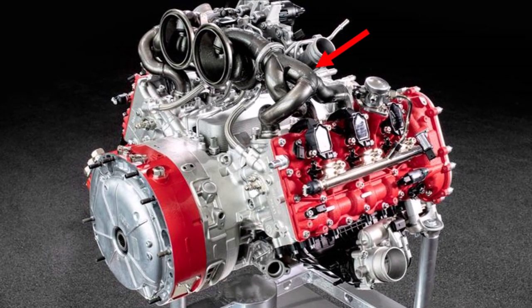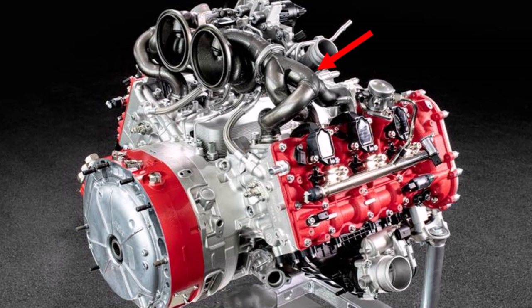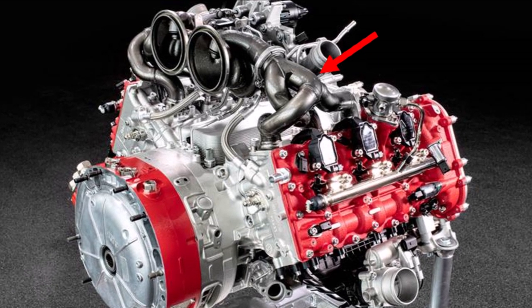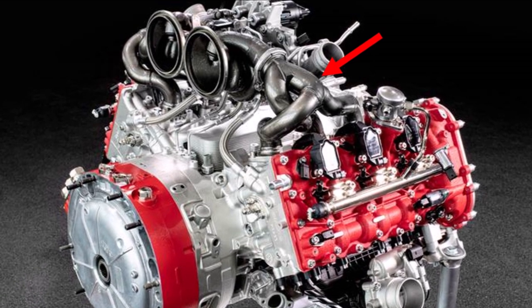We can even see that these primaries look like they are trying to create a kind of rotation on the way to the turbocharger. The good thing about this arrangement is that the exhaust now has a pretty straight way towards the back with less turns than previously, which helps with power output.